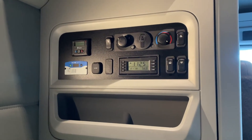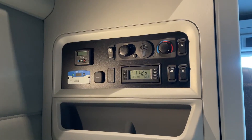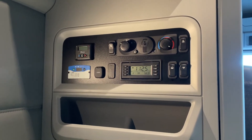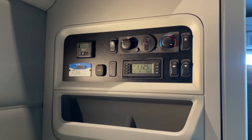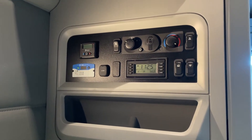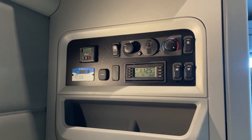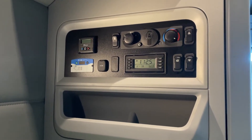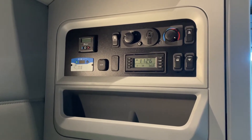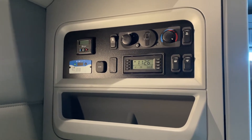Here we are again with another video, this one having to do with your inverter cutting off in the middle of the night. This works on some inverters but not others. I'm in a Kenworth — my Freightliners' stock inverters don't have this setting, but aftermarket ones do. If you have any inverter you can try this process and find out if it has these settings. The issue is the low voltage disconnect.